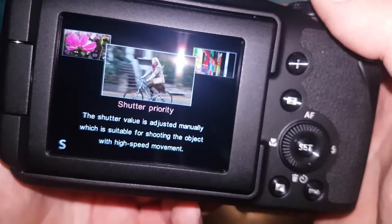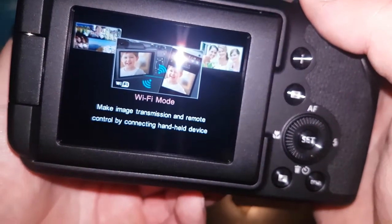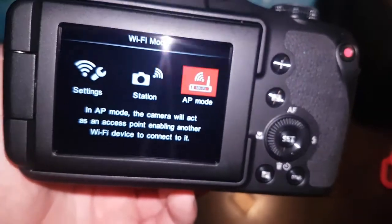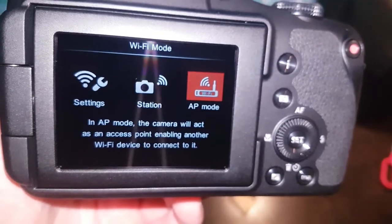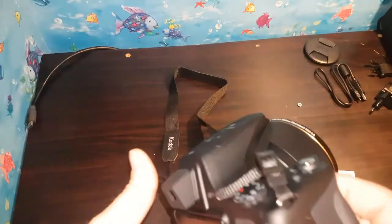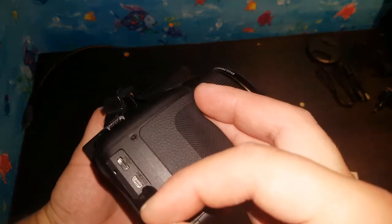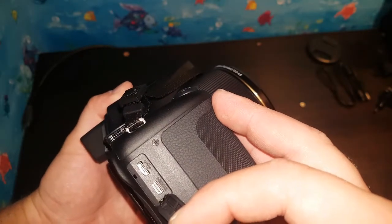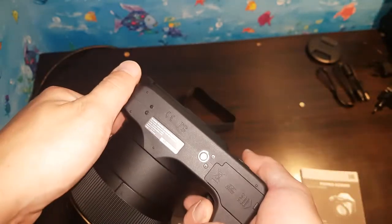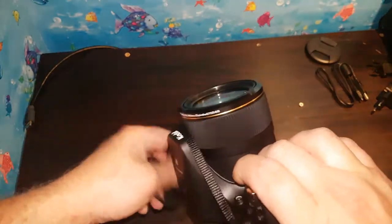Checking the shooting modes: there's shutter priority, manual mode, face detection, Wi-Fi, and what appears to be an aperture mode — which I need to check out more. I also want to show you the connectivity ports on the side: there's a USB port and a micro HDMI output, so you can connect it directly to a TV. That's a great feature. There's also a standard tripod screw mount on the bottom.